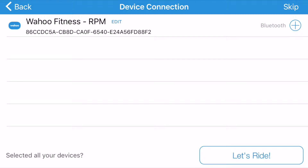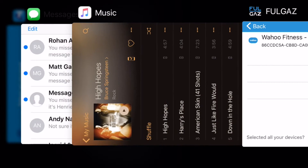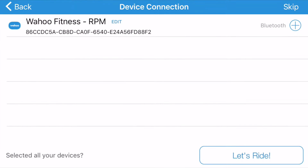If it was on an iPad, you need to quit it on the iPad first. In this case, if we have a look, I've still got the Wahoo Fitness app open — so if I close that and try again...